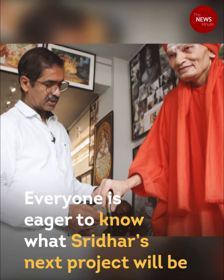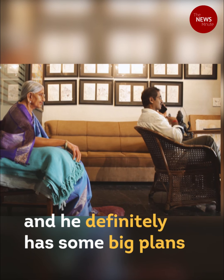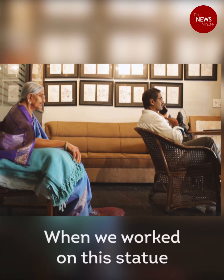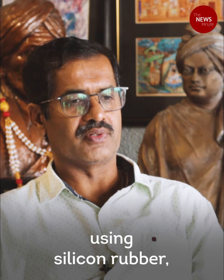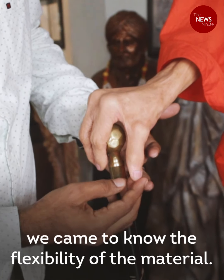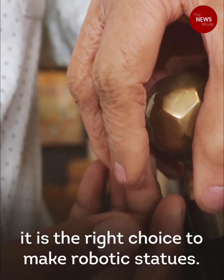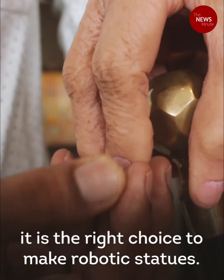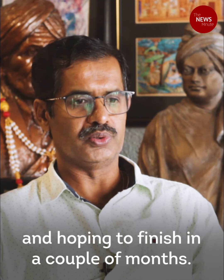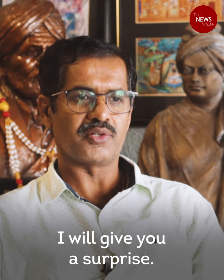Everyone is eager to know what Sridhar's next project will be, and he definitely has some big plans. While working on the silicon statue, they discovered its elasticity and flexibility, which led them to realize it is the right material to create robotic movement. They are now planning to make a robotic silicon statue, which is expected to happen in a couple of months — and Sridhar promises a big surprise.